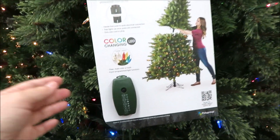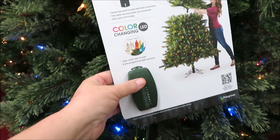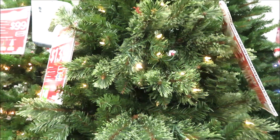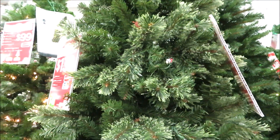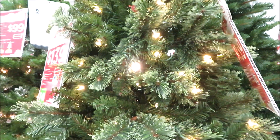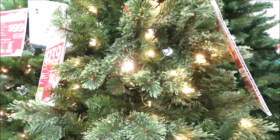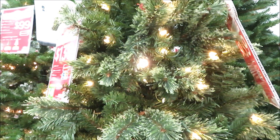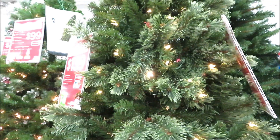This is pretty cool — they are showing the remote for this one so it shows you how to change the lights. Let's see what the different settings do: clear and then off, clear, sort of dim, brighter, color, blinking, alternating. Lots of options with this one.